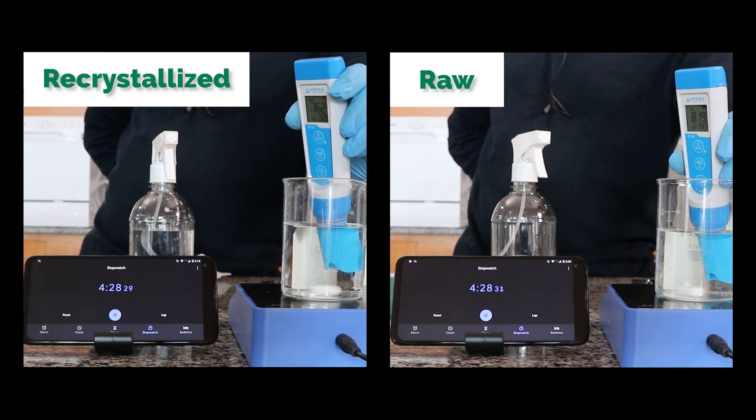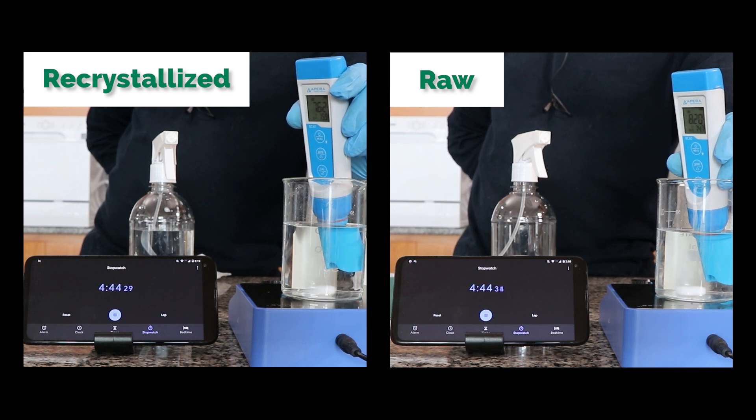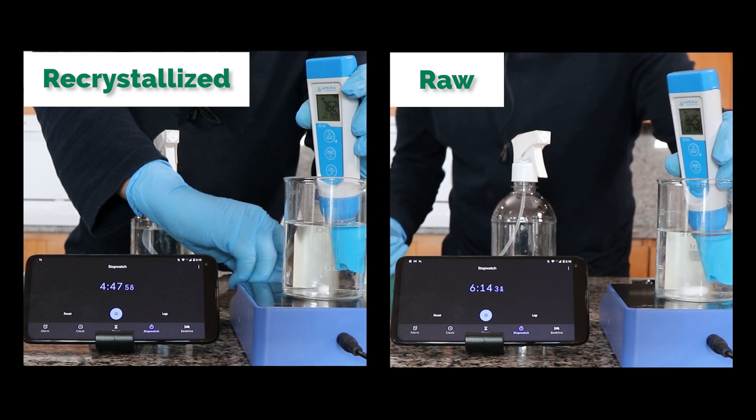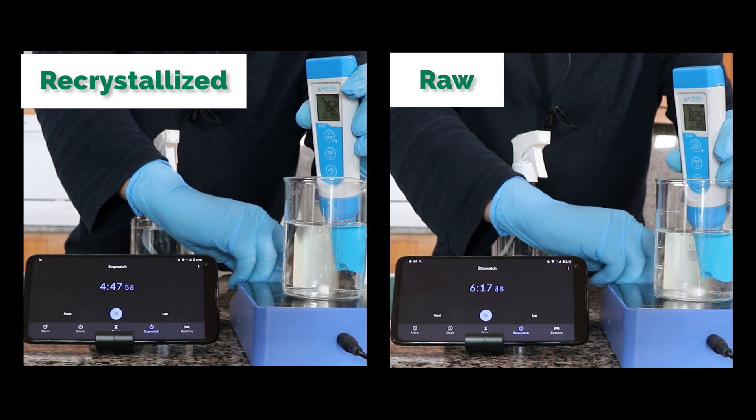Here our recrystallized potassium sulfate is basically no longer increasing, while the raw continues to slowly increase in conductivity. I've stopped the recrystallized run because we have now reached a stable conductivity. Let's see how much longer it takes for the raw potassium sulfate to reach a stable conductivity. You can see not only is it significantly higher, but it's still not stable because all of these impurities take significantly longer to dissolve. It's going to take more than six minutes for this to be done, and in the end we have a conductivity of 7.62 versus 8.25.